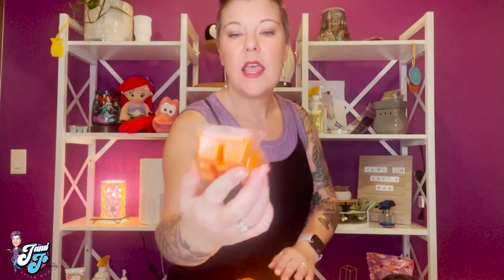Let's talk about this bar of wax that goes along with it — it's called Frightfully Delightful. You can see it has the adorable Mickey pumpkin logo on the front. If you've been following me, you know I don't like pumpkin, but I had already smelled the bar. Here is my disclaimer: I don't like pumpkin — evidently I'm not a basic white girl — but this one I can handle. It's a little bit sweeter than a lot of the pumpkins.